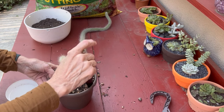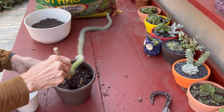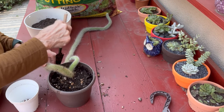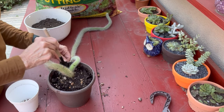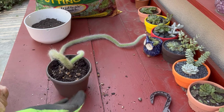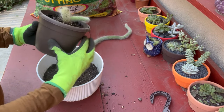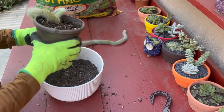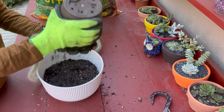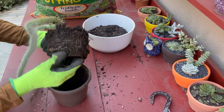I'm going to loosen the soil up a little bit around the edges. Yeah, that is real wet. Let's see if we can get it out without breaking it. I am going to loosen up some of this wet dirt.